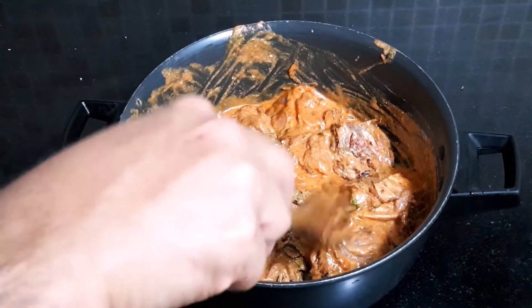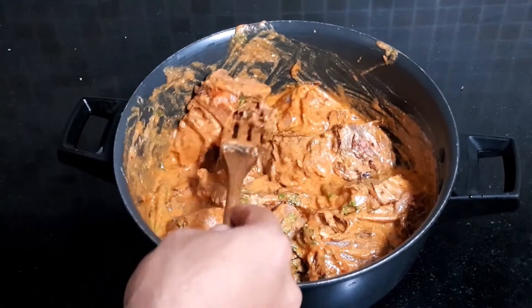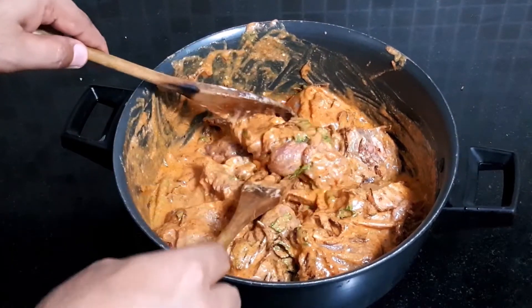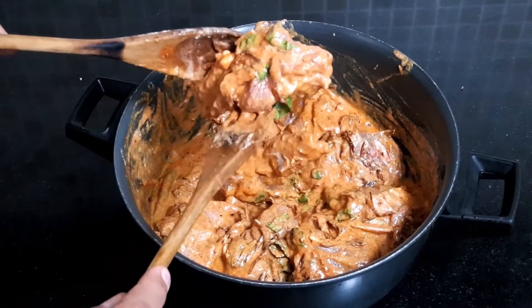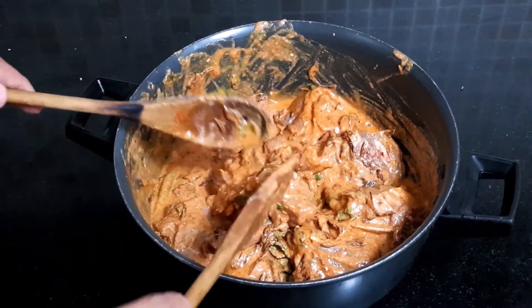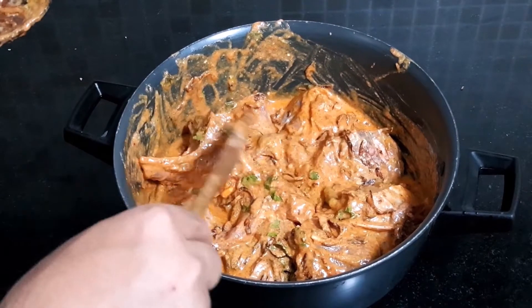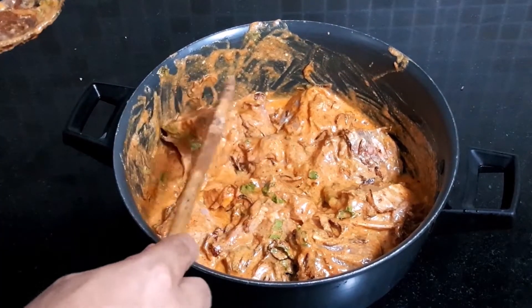So it's mixed up nicely now. Look at the biryani pieces — I have made big cuts. Ensure you have large-cut pieces for biryani. I prefer large to medium size cut pieces.